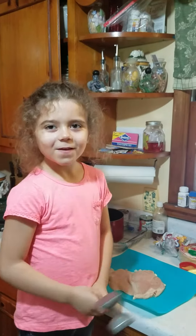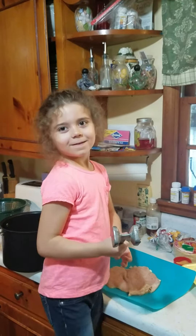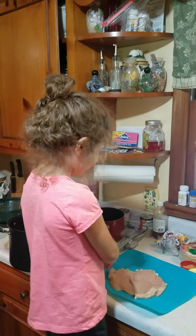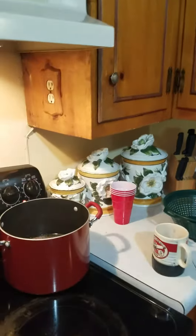Hey, Miss Hayden, what are you cooking? Chicken! We're gonna use that chicken to put it in green enchiladas. This is the pot of beans that Hayden is making right now.